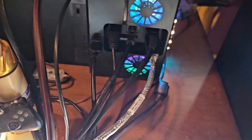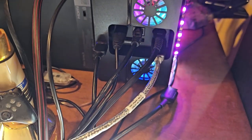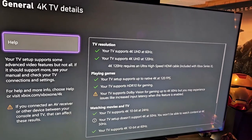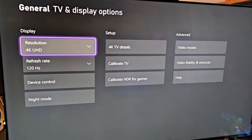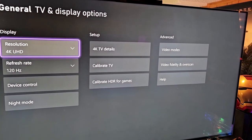We have the transparent fiber optical cable hooked up to the Xbox Series X and running down to the back of the TV through the Display port. Now we're seeing the green check marks: 4K 120, full HDR, Dolby Vision is supported — no problem at all. The cable works just fine for HDR and gaming needs.